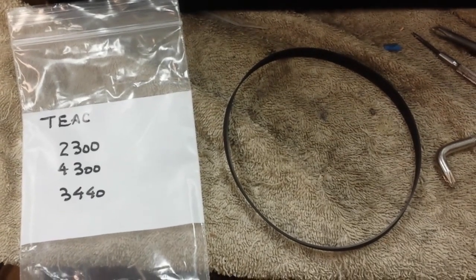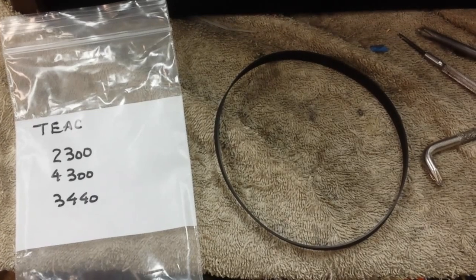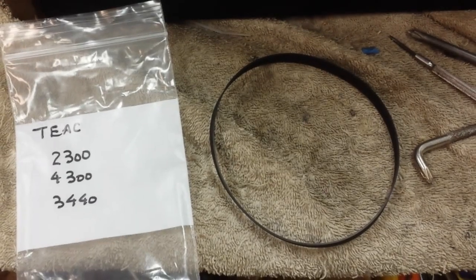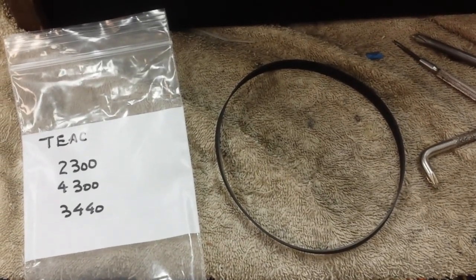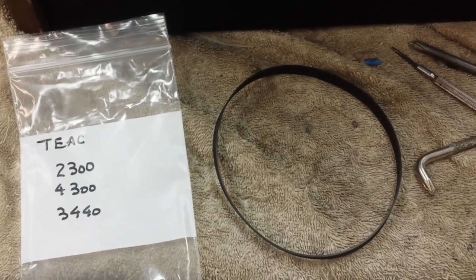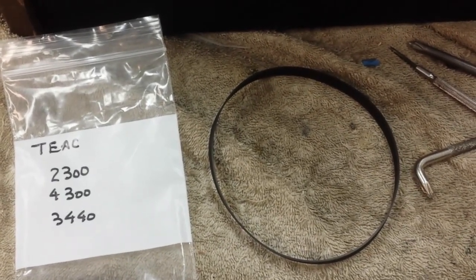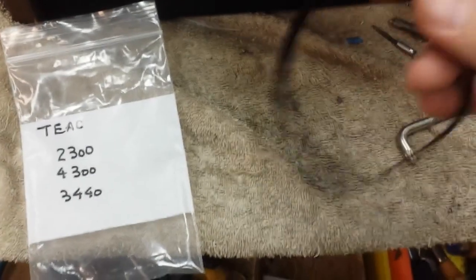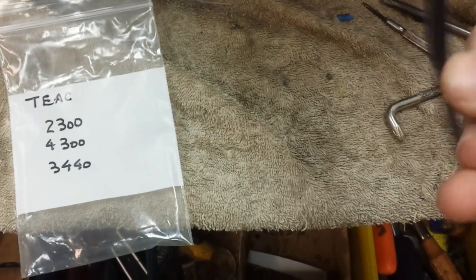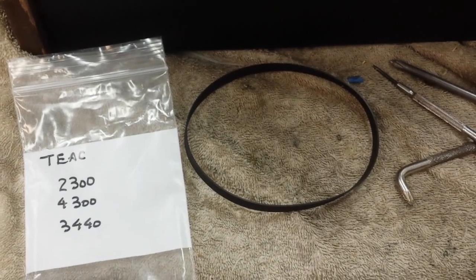As I've mentioned before, you can simply call the TEAC parts department and they will supply you with the correct belt. The 2300, 4300, and 3440 series all use the same drive belt. Including shipping, it's just a hair shy of $20, though that may have changed — the last time I ordered was about six months ago. This is the last one I have, so I'm going to have to reorder. It's direct from TEAC — a brand-new belt, not old stock — it's thick and the correct type.